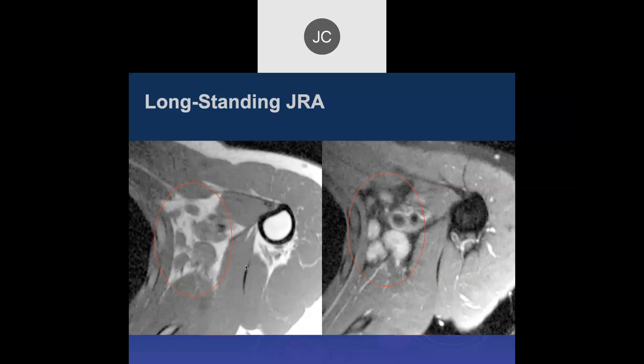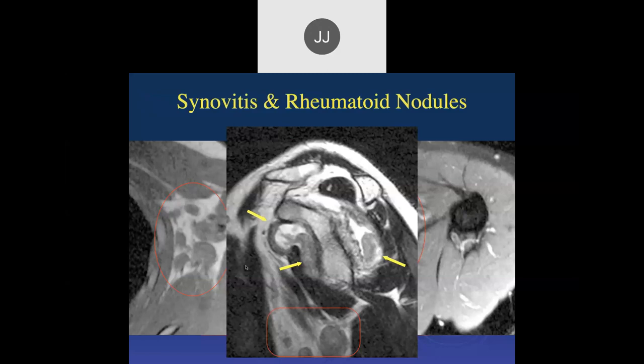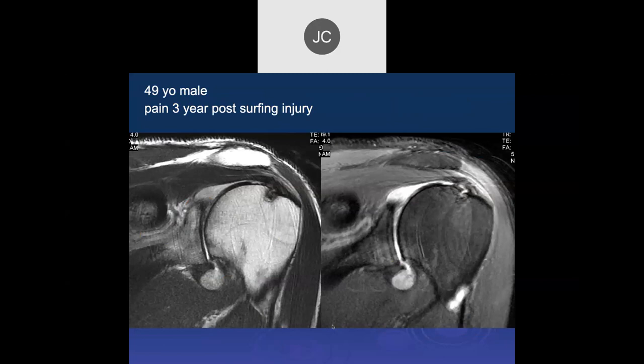The fluid in RA is very watery, not normal at all. There's a test where you aspirate the knee, pull back the plunger, and see if the fluid produces a string-like effect — meaning it's thick. If it drops like water, then it's usually RA. Here we can see a lot of the synovial thickening in this patient.